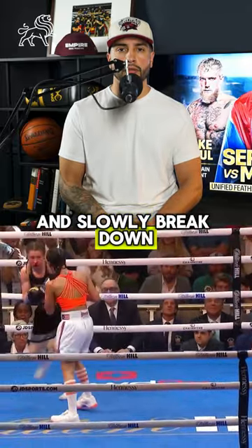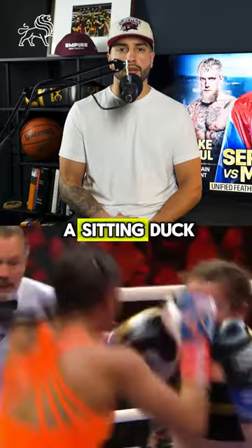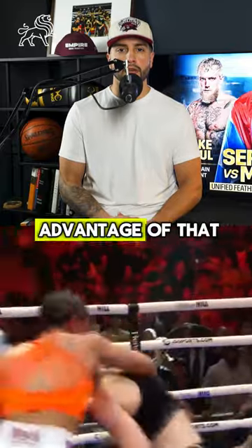She needs to slowly break down the body, as Nina likes to use her movement. In the later half of the fight, Nina will be more of a sitting duck, and Serrano can take advantage of that.